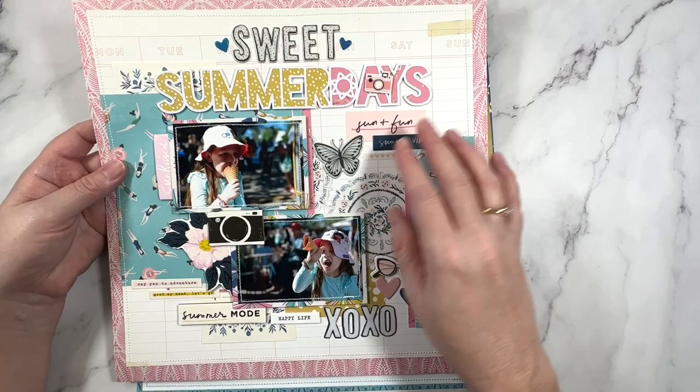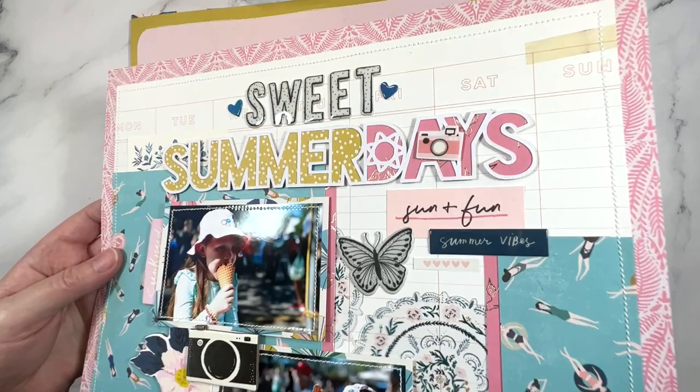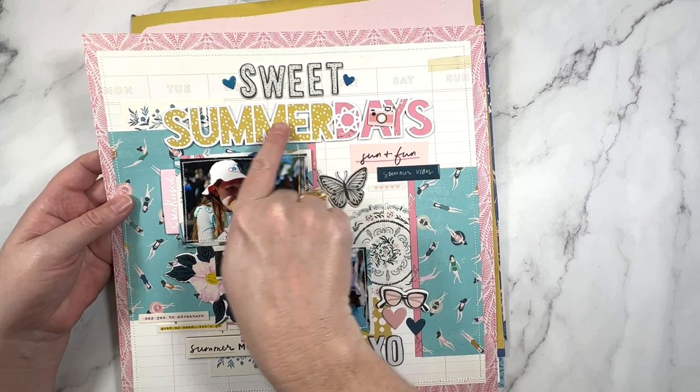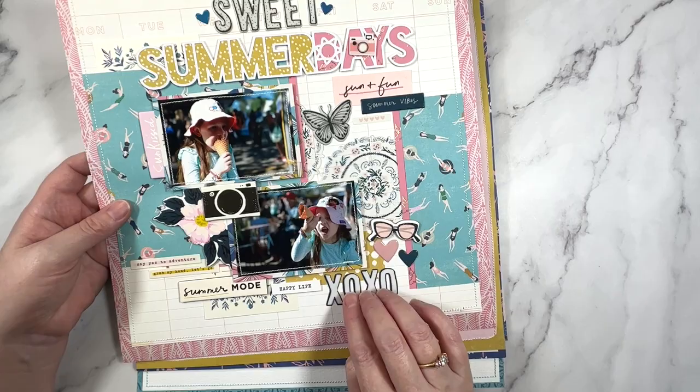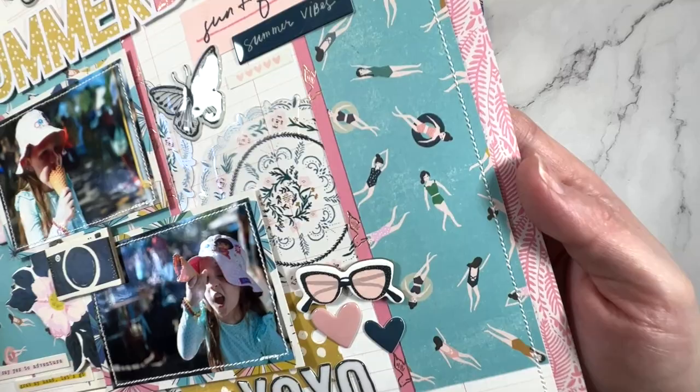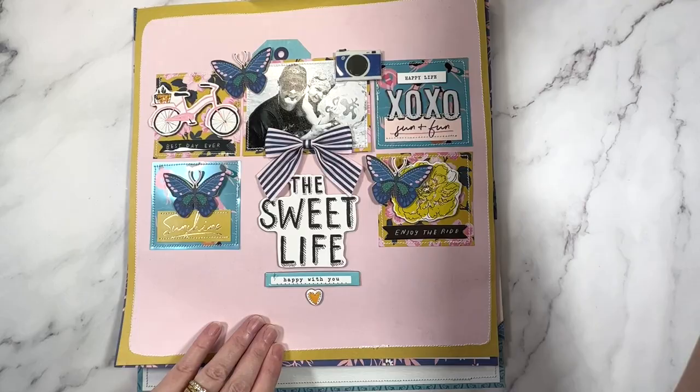I've done a lot of stash busting of her collections throughout 2022 and made a lot of pages that were summer themed. This collection is the Sunny Days collection and I happened to overbuy this line - it's always good to stash bust a little bit, isn't it? Going with a cut file from Cut to You - this one is a title design. How cute are those little girls swimming in the pool?